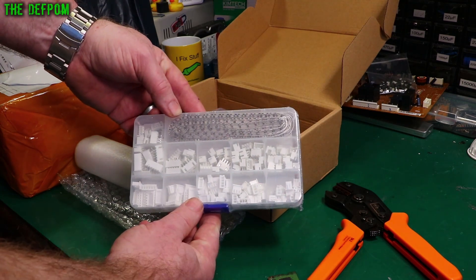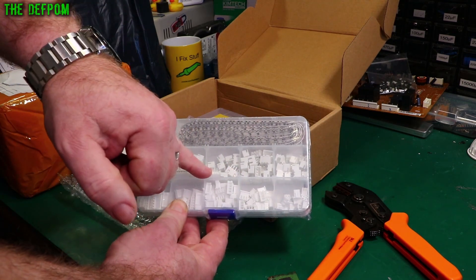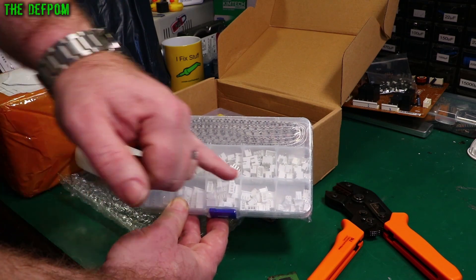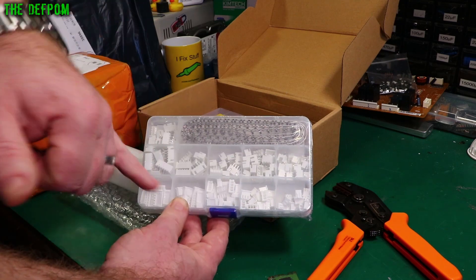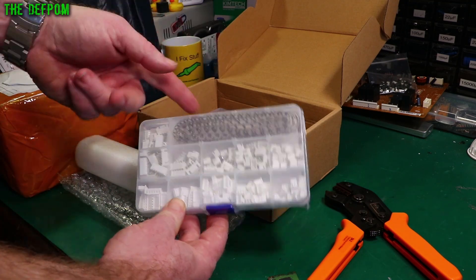I didn't have any of these. I've got some JST sockets with the pins in, but don't actually have any connectors — only on pre-made ribbon cables. So I didn't actually have anything like this where I could make some up if I needed to, so I thought I'd get some.